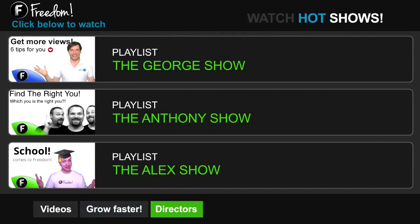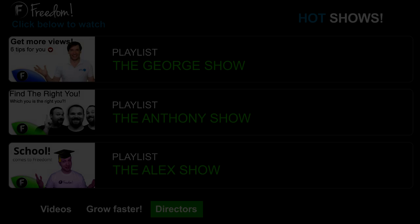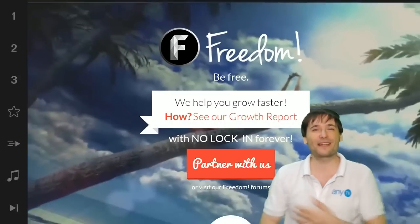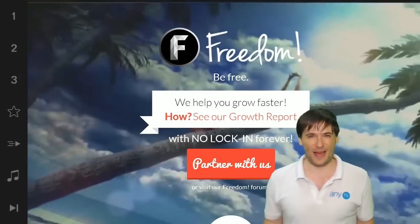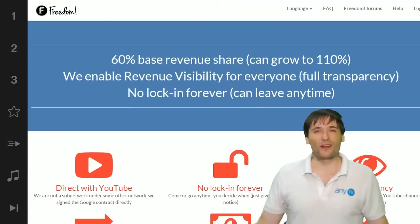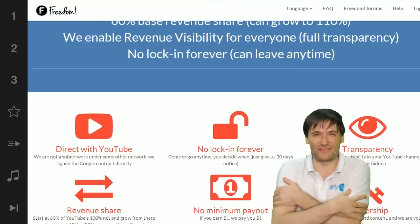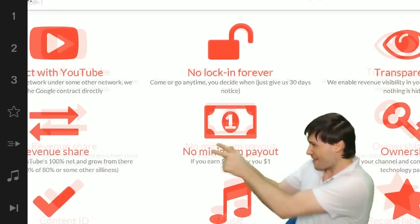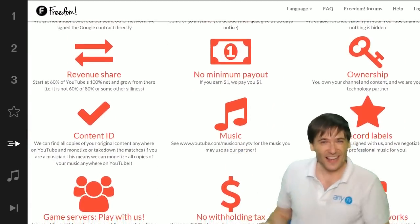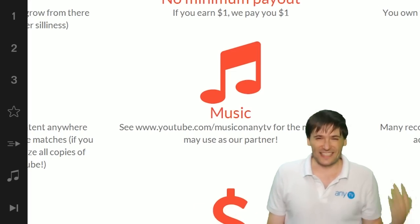Click the first playlist to watch the George Show on Freedom — that's my show — or watch the Anthony Show or the Alex Show, also on Freedom. And we will grow together as a family, because this is the Freedom family. You are part of it. We are all part of it, and we're all growing together. So grow with us and partner with Freedom. That play now button right there on the video bar is all you need to click to get started.